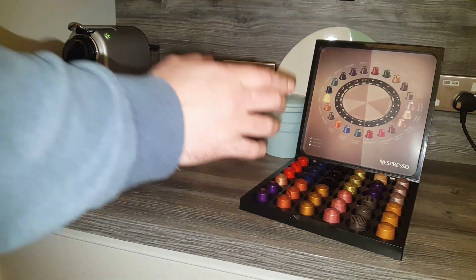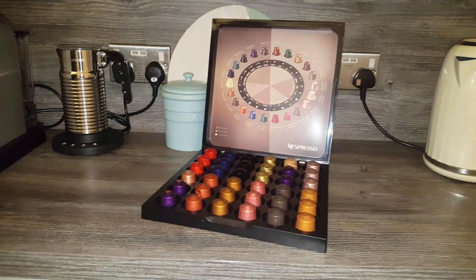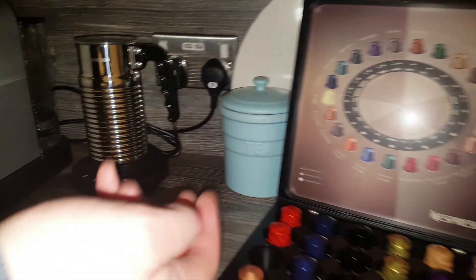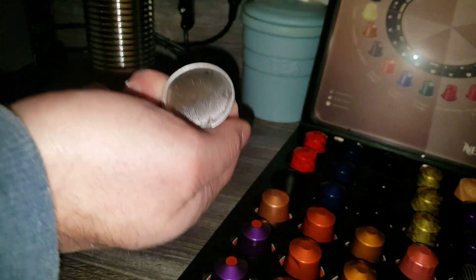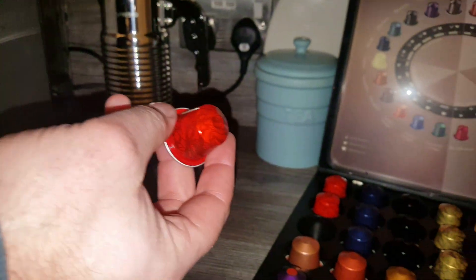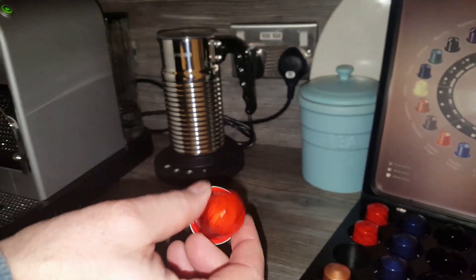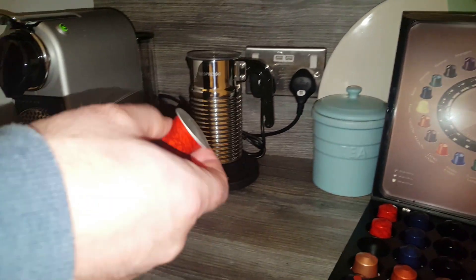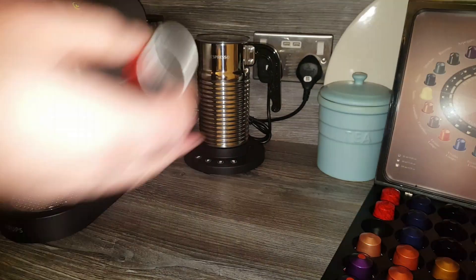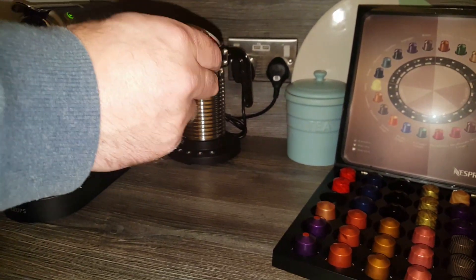How many shots of coffee do you get out of a Nespresso pod? Well, your average Nespresso pod — say this one here — will give you one Nespresso shot. Some people try to run them through twice but I wouldn't recommend it; it tends to make your coffee taste not very nice. So if you went to Starbucks and got a Venti coffee with three shots in it, you're going to need three of these capsules.